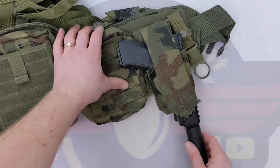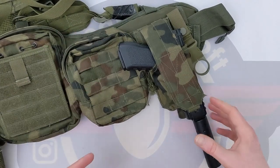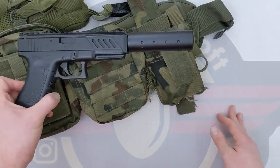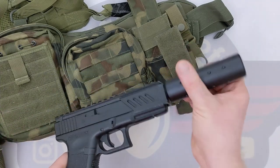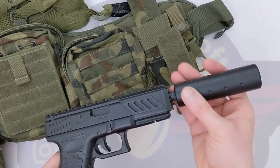The pistol sits in there quite nicely, the flap comes down and keeps it really secure — that's not going anywhere. Even running about it will jump a little bit, but it's not actually going to come out. Then it's just a quick flick and draw out. That's with the muzzle device on — let me switch and show it without.